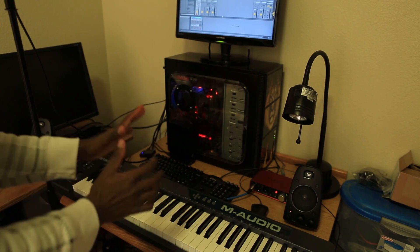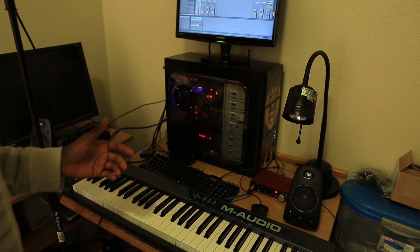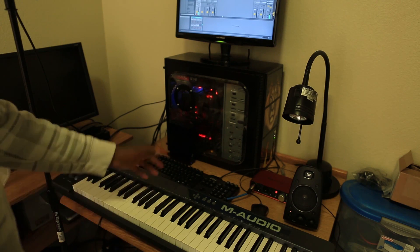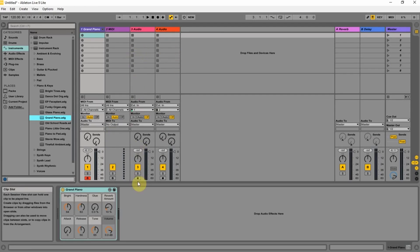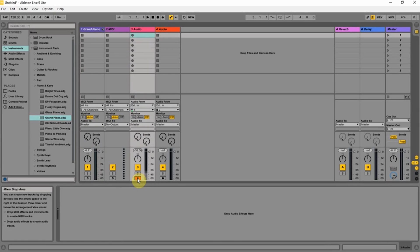Alright, this is vocals and keys. Here we are inside of Ableton Live. This is going to be a new experience for me — I haven't done it like this before.